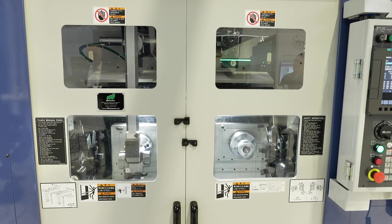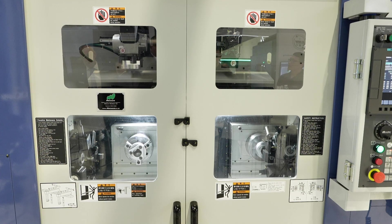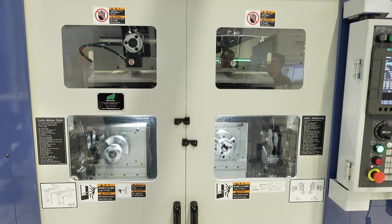There are a lot of variations. We look at the component, look at the cycle time, and balance all the operations out. If it needs another machine bolted on the end, we can add a shuttle unit — for example, if you had a 10-minute cycle time here and a five-minute cycle time there, we might add another spindle on the end to split and balance those operations.